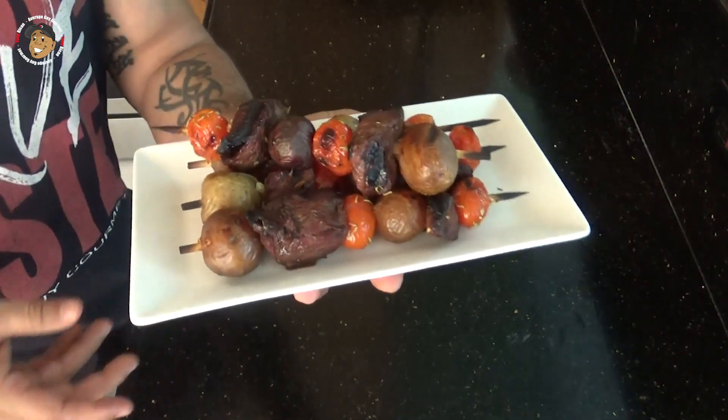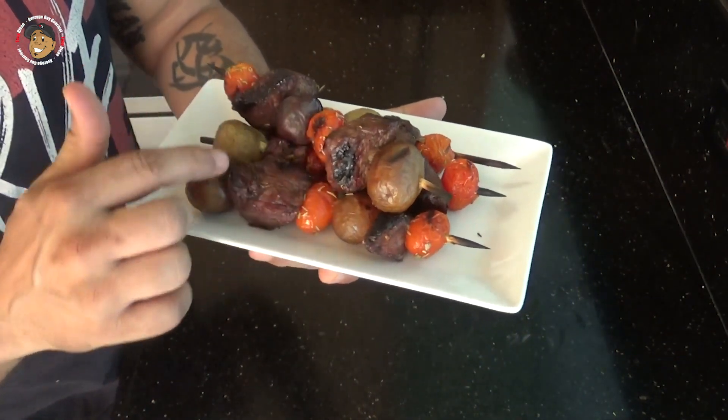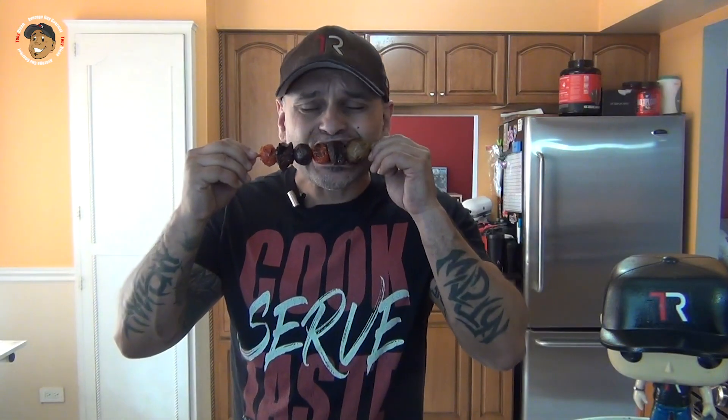And with that guys, this simple yet great barbecue recipe is done. Just take a look at how my kabobs came out — they freakin look awesome! Everything's got that nice little char to it, but I can't just look at these, I just gotta grab one and dig right in. Mmm, this is freakin incredible — you guys are gonna love it.